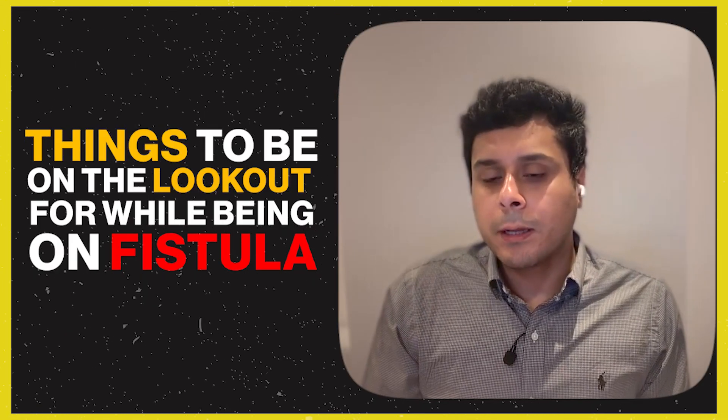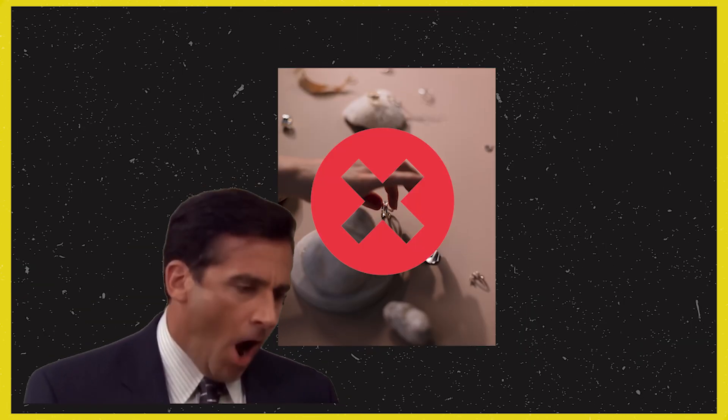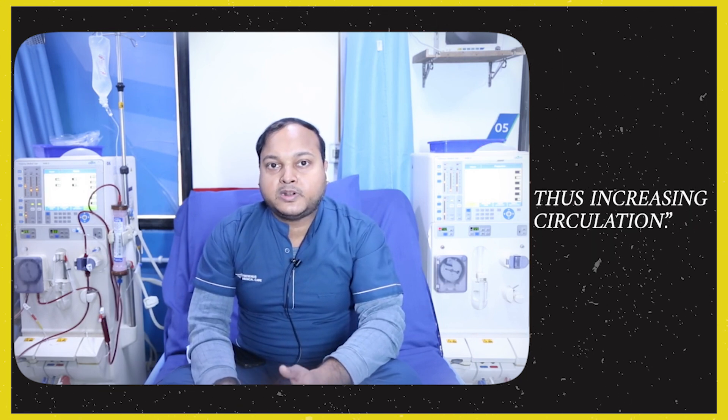If a patient has a fistula, they should not worry about it. We guide them on how to care for it. We also have patients exercise the fistula arm to increase circulation and help the fistula mature and function well.